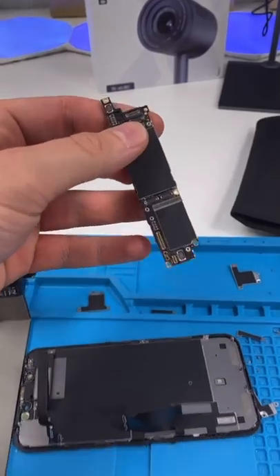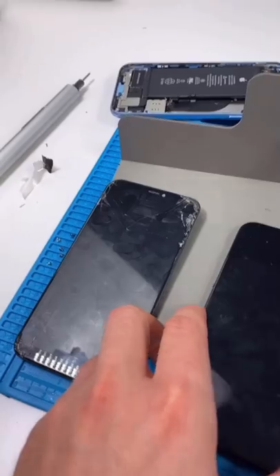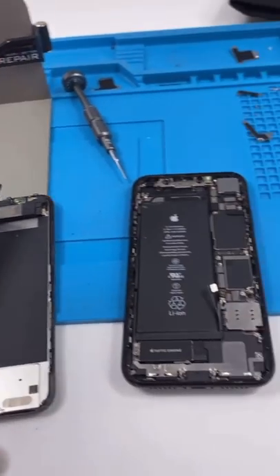Swap cameras. Put in the other logic board. I wouldn't do this if you're just starting up with repairs. Now we got to swap ear pieces from the bad screen to the good screen. That's done. Now we can install everything.